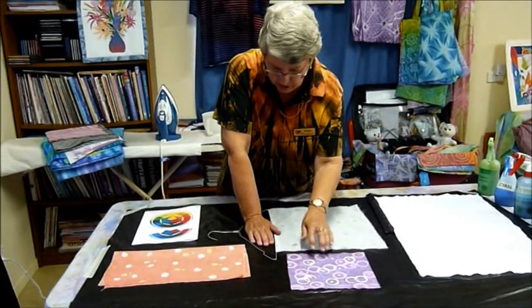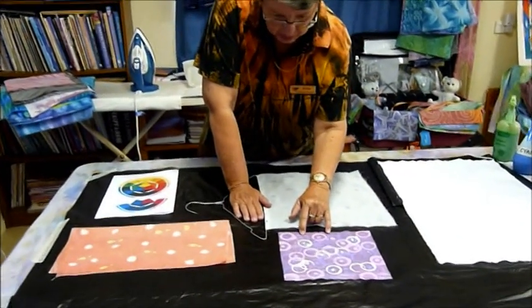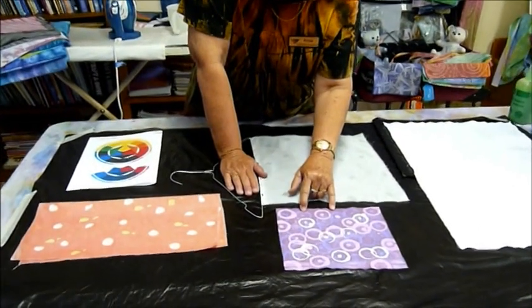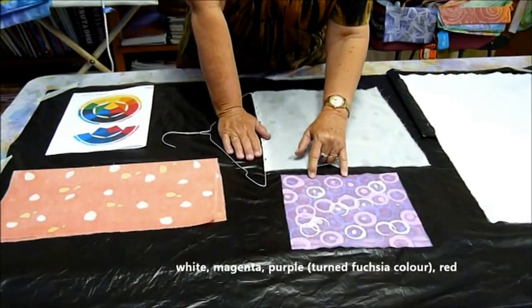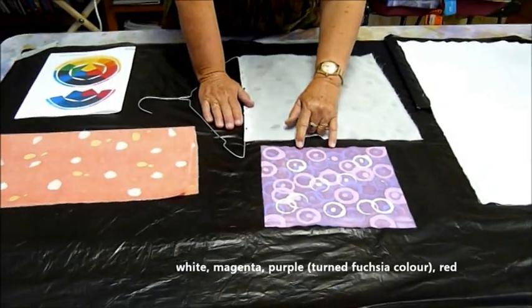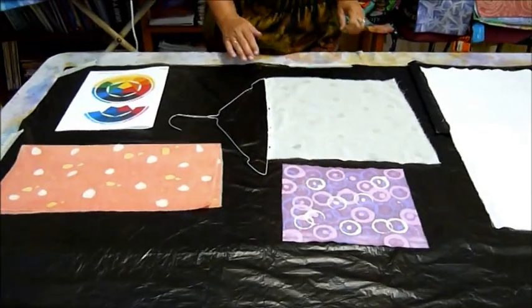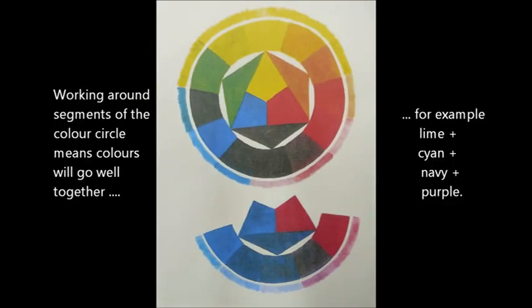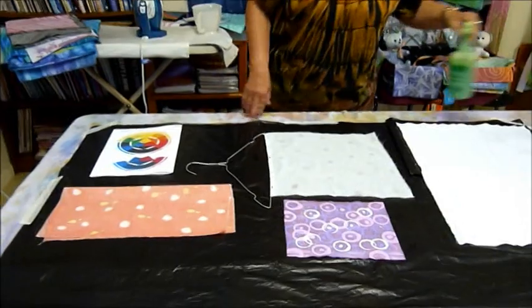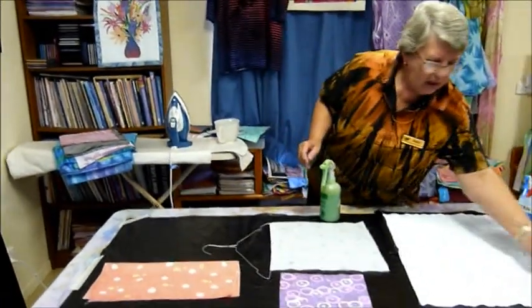Here we started off with white fabric, went magenta, purple over magenta gave this fuchsia colour, and then I think I applied red over that to give the gorgeous purple in the background of that piece. The other one I'm about to do now I'm going to start off with lime.